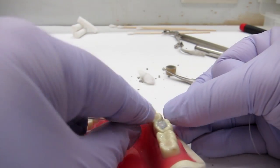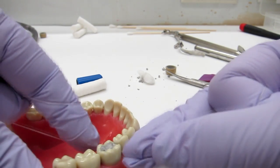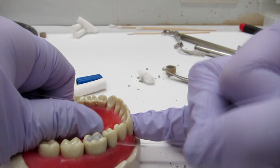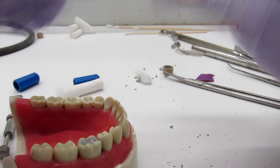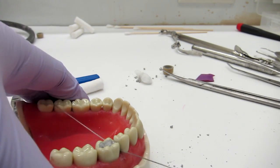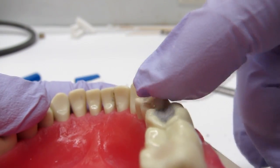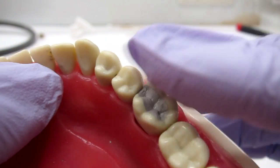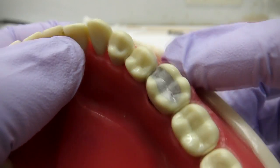Then pass floss very gently — you want to hear that snap. Make a C-shape on the side of the MO and also on the adjacent tooth because amalgam could have gotten stuck there. Don't pull up — pull out to the side. Do that a couple of times. Finally, make sure the central groove aligns with the rest of the central groove; that'll tell you if you need to carve more or if you've over-carved. Make sure the amalgam has the same contour as the remaining cusp — and that's it. Good luck!